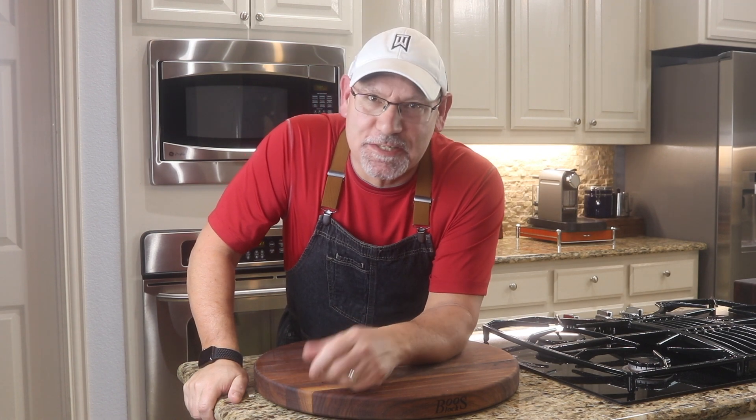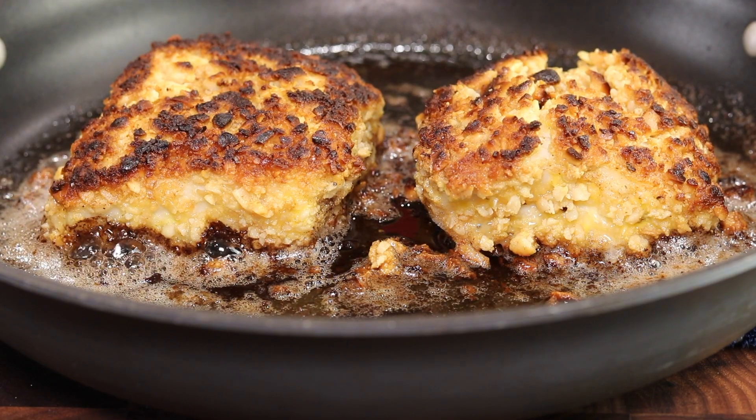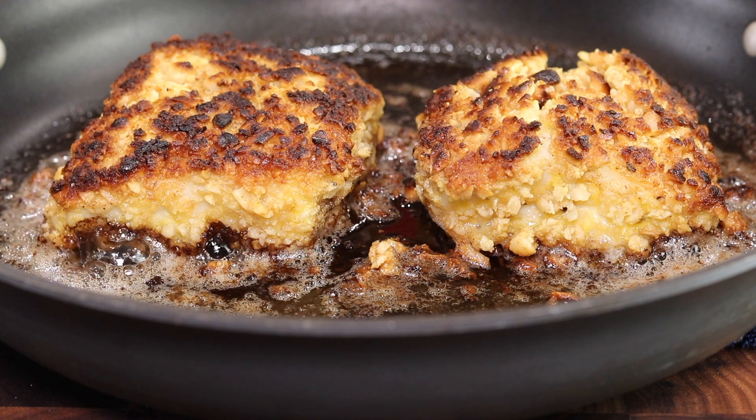Hey, what's going on guys? Foodless is back and today I'm making a halibut with a macadamia nut crust. It's a fresh halibut filet dredged in coconut flour, crushed macadamia nuts, with a lemon beurre blanc, and I'm gonna do it all in under five minutes. Stick around, I'll show you how.